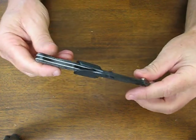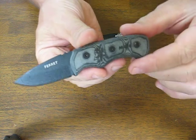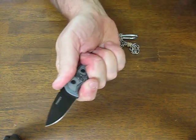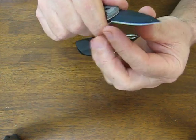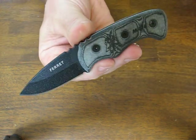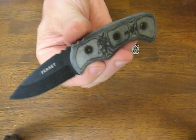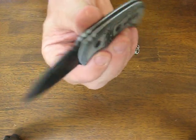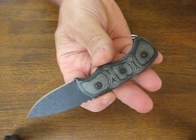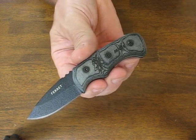It's entirely handcrafted in the USA and comes with TOPS lifetime warranty. If you're looking for a nice comfortable little neck knife that will do a lot of camp chores as well as skinning, the little TOPS Ferret knife is an excellent choice. Buy it now on osograndenives.com. Thank you for watching and please stay tuned to our channel for more knife reviews.